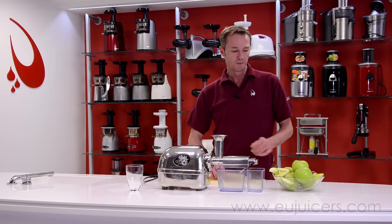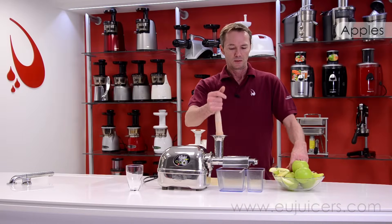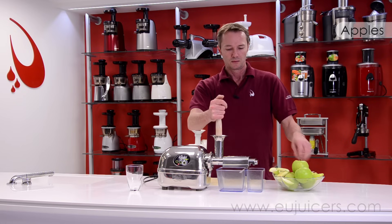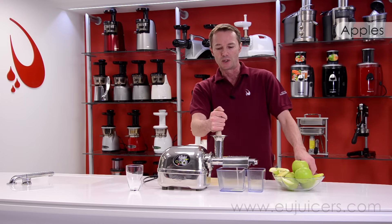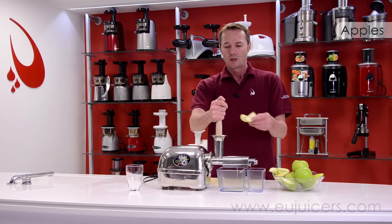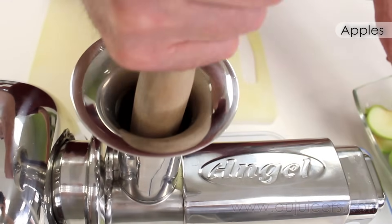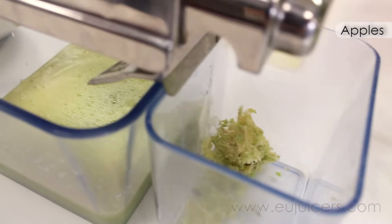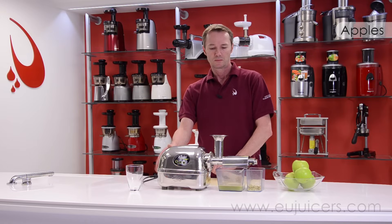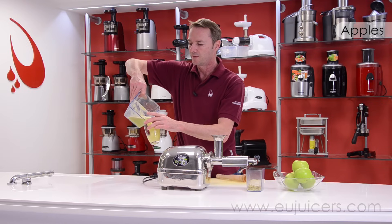Let's see what this baby can do — get some apples juiced. We're going to be juicing a few things today: some leafy greens as well, and a little bit of almond milk so you can see how that works. That was a glass of apple juice.